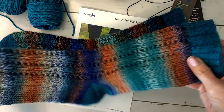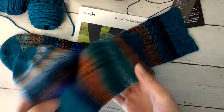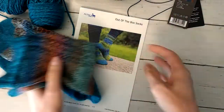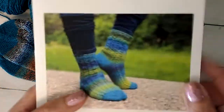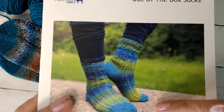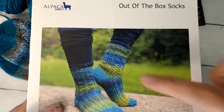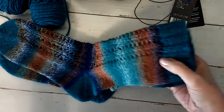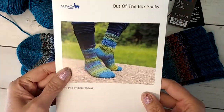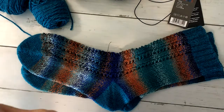I also did the toes, the heels, and the cuff in the alpaca. Kelly just did the toes and heels in alpaca, then did a regular cuff with the main yarn. I did mine in the contrast yarn, so that was pretty much the only difference. The pattern was easy to follow and the yarn was really good to work with — very fun.